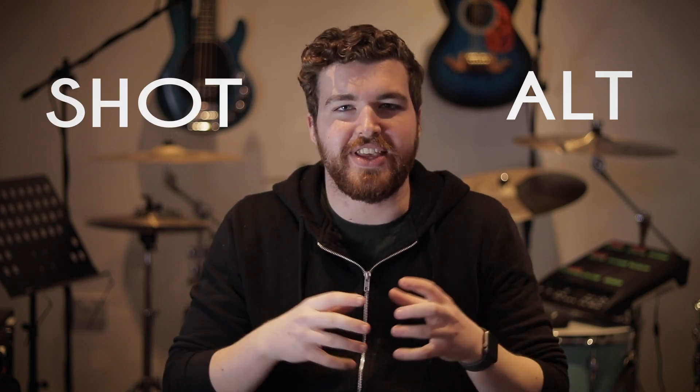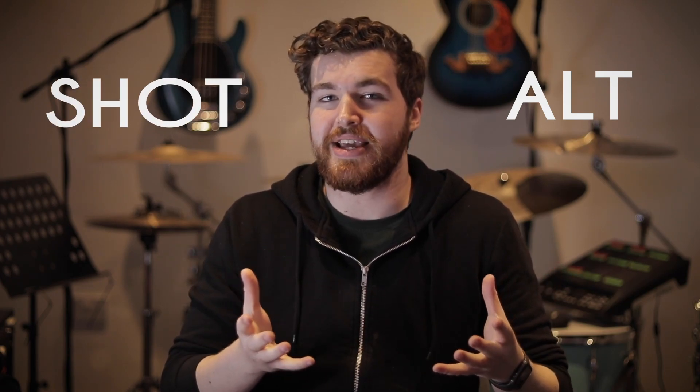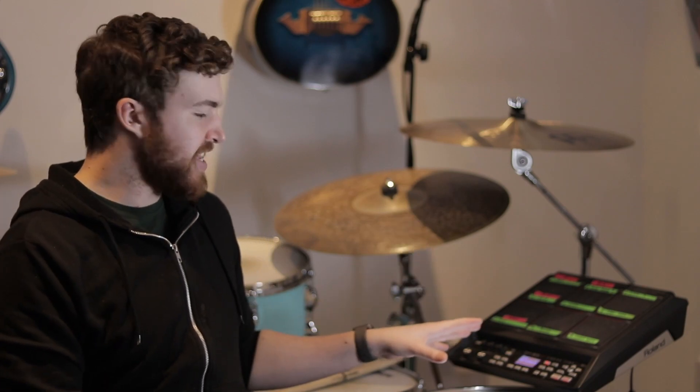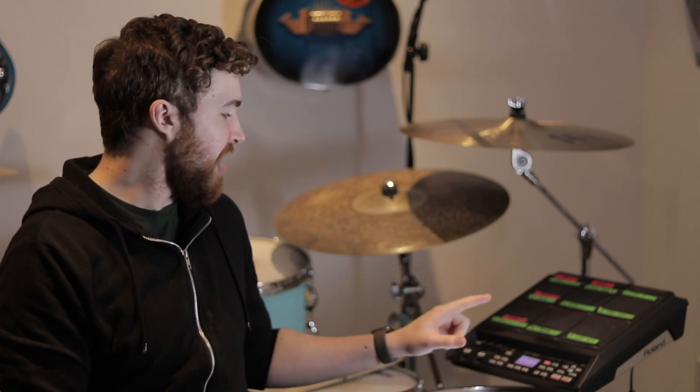We're going to be looking at the difference between ALT and SHOT on the SPD-SX and what they mean and the different things you can do with them. I have my SPD-SX currently set up just above my floor toms, to the right of me as I play.